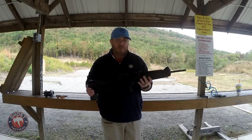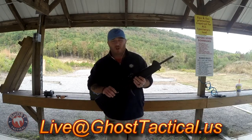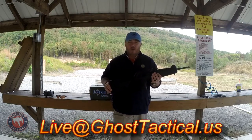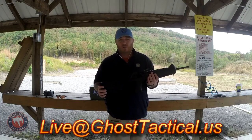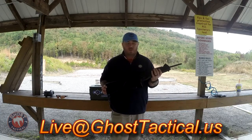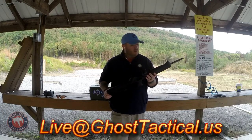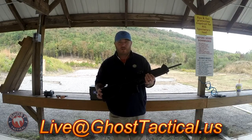That's the quick review of the Beretta CX4. If you have any questions, put them in the comments below or email me at live@ghosttactical.us — I'll answer anything you want to know. Now we're going to go ahead and go through our drill, so let's get our eyes and ears on and we'll see you out there on the range.